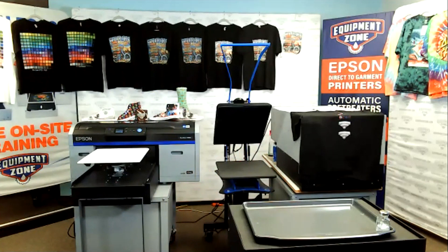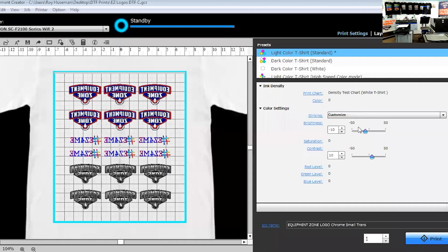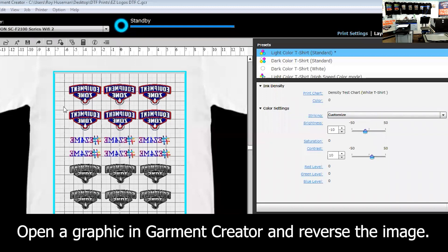The first thing we're going to do is bring in some artwork. I just brought in three different types of logos and spaced them out evenly so I can cut them out. This is actually a perfect product for doing a left chest logo for a customer, or something on a sleeve, or a small design.